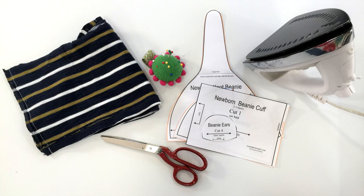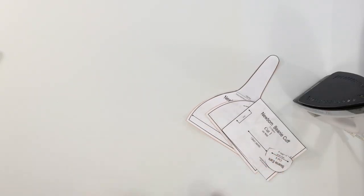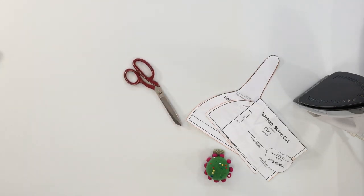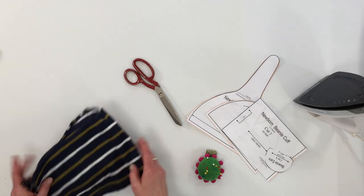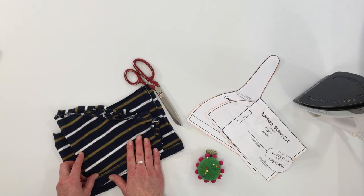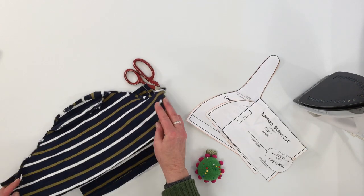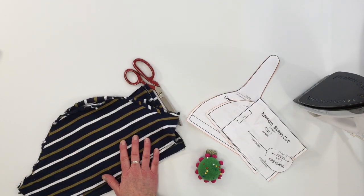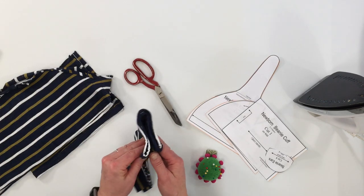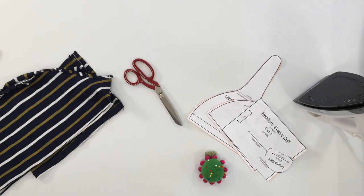The items you'll need to make your beanie hat are the pattern downloaded, printed, and cut out, straight pins, and a pair of fabric scissors. If you're buying fabric you'll just need a quarter yard, or you can use an upcycled t-shirt like I'm doing here — a cute striped t-shirt. I've also made a pair of leggings from that same t-shirt, so there are really fun things you can do with an upcycled shirt.